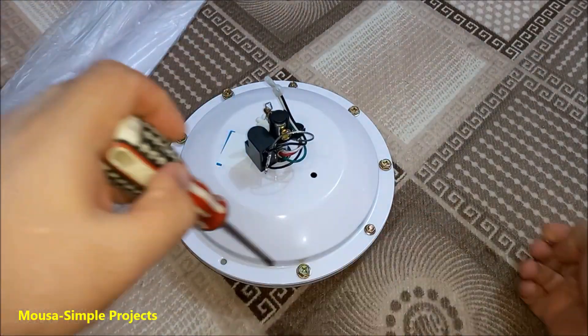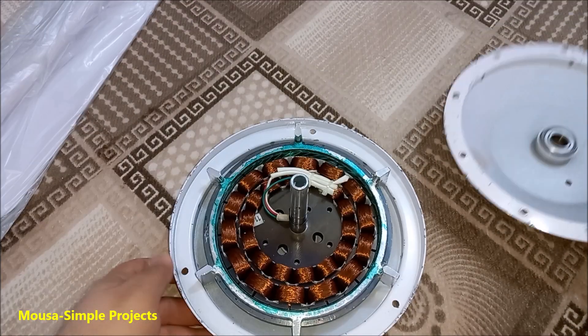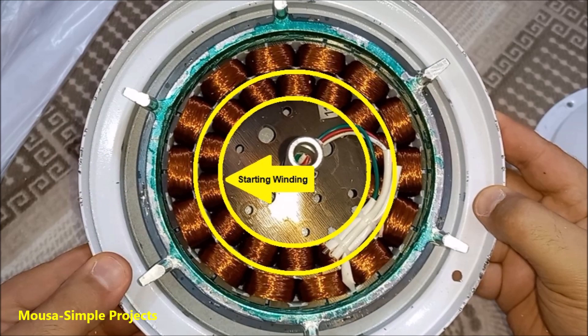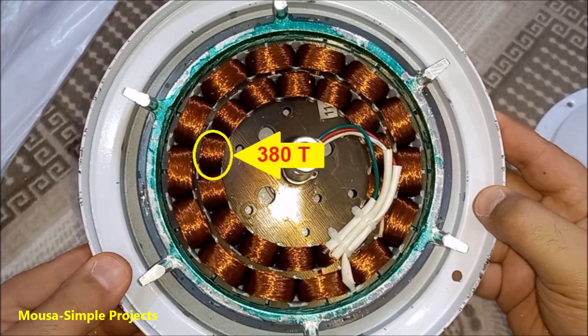First I remove the screws and open it up. As you can see, we have two winding coils: a running coil and a starting coil. I found the running coil consists of 430 turns and the starting coil consists of 380 turns.